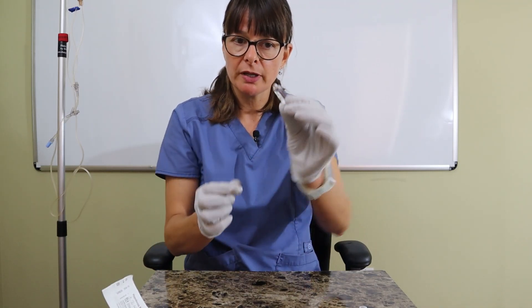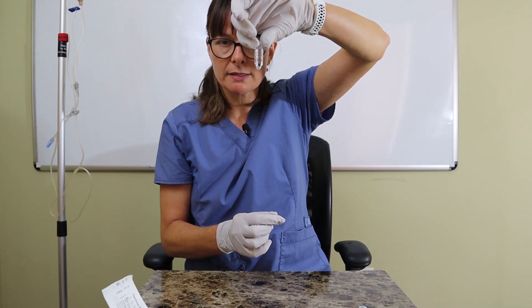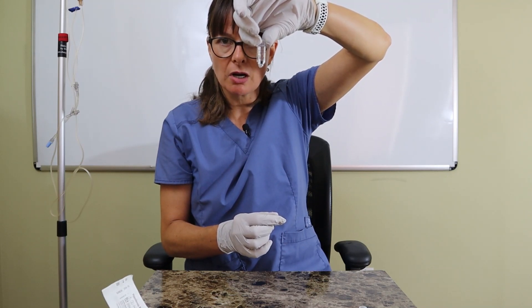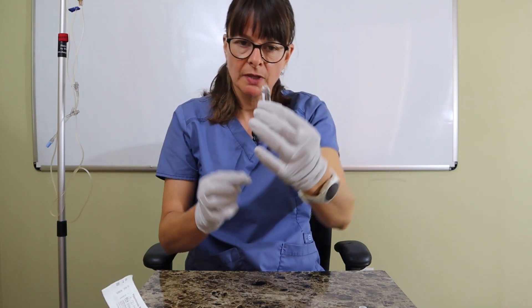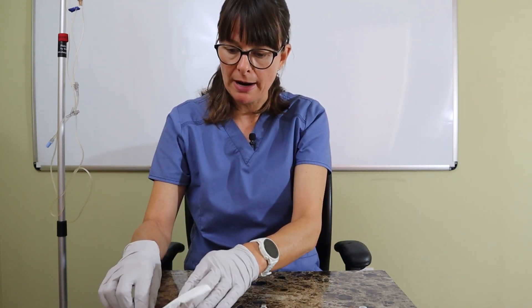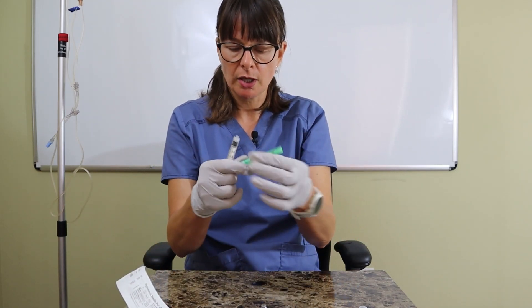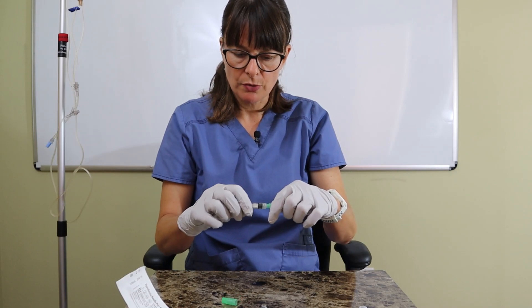A very interesting phenomenon: I can turn the ampoule upside down and nothing will drip out because of surface tension. Keep that in mind — however, once I put a needle in there it might drip out. So I'm going to attach the filter straw to my syringe.